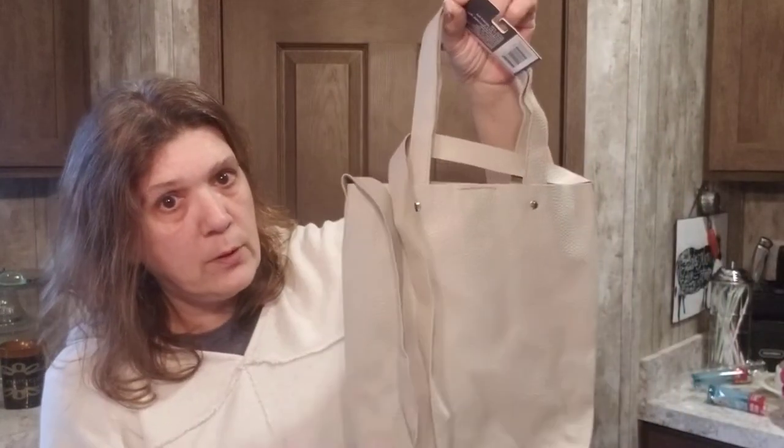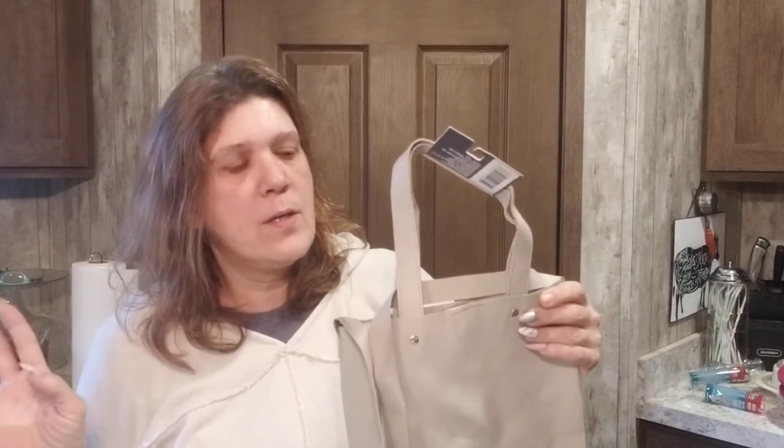I grabbed this super adorable leather-looking purse. I have a DIY with this, you guys — I can't wait for you to see it.